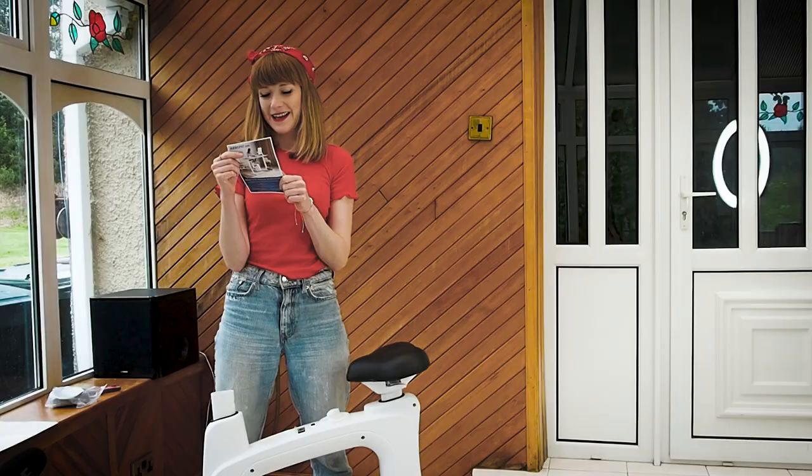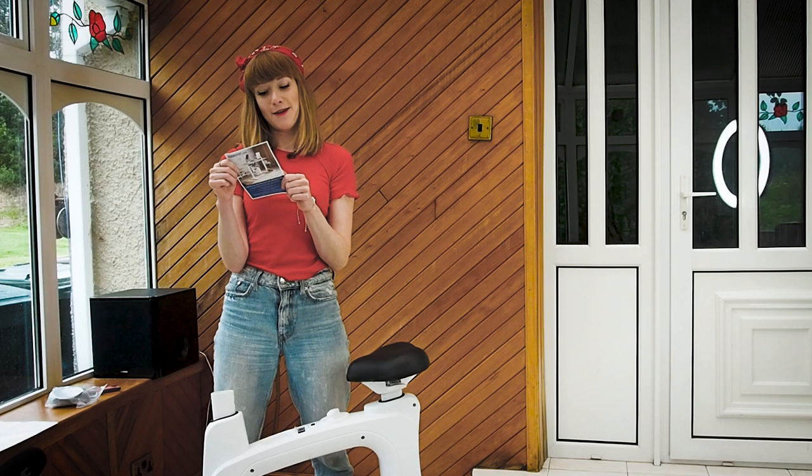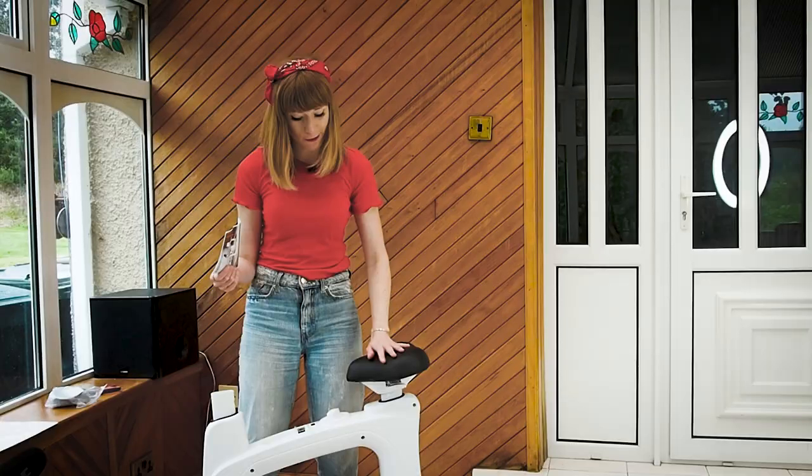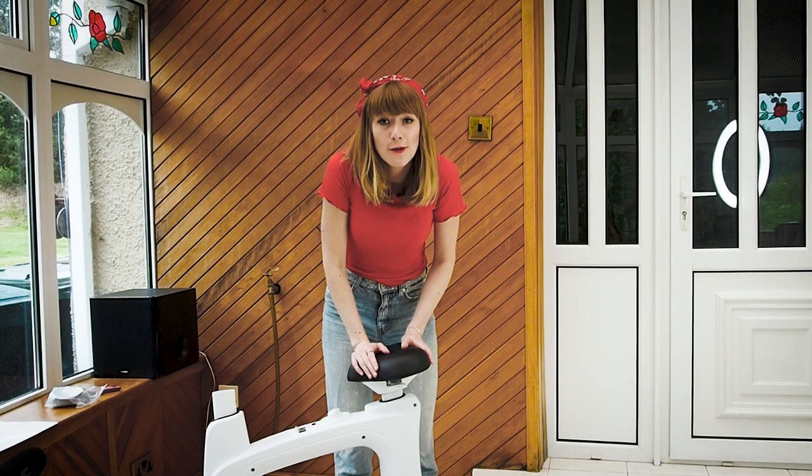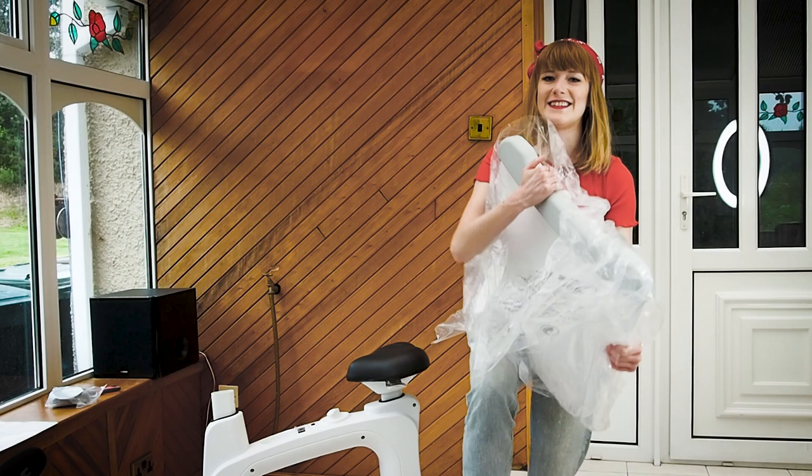Flexispot.com — thank you for your purchase, we appreciate your trust in our product and hope you will be satisfied. If you have any problem, please contact us first so we can make things right before leaving feedback. Thank you for that Flexispot and thank you for the gift. This is Flexispot sending me the coolest bike I have ever owned — and we are not even there yet — because this is a desk bike.